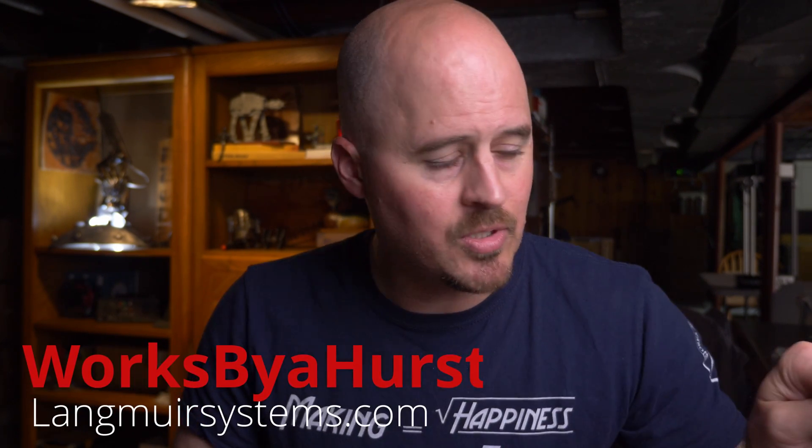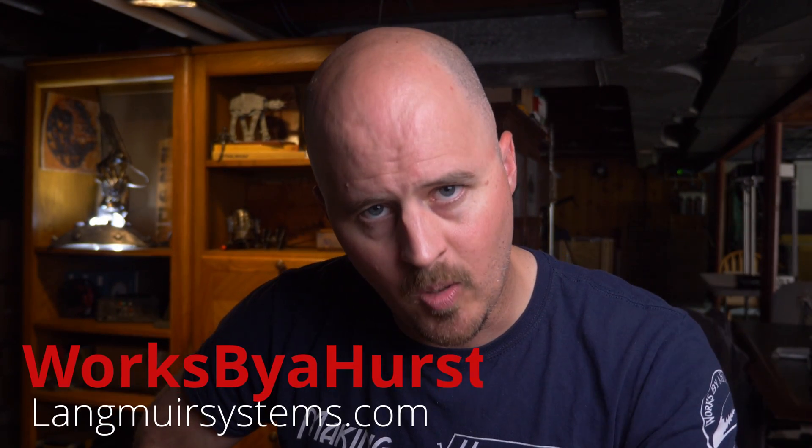If you're interested in one of these tables, go to Langmuir Systems — I'll put a link below. If you enter the promo code WORKSBYAHEARST, all one word, at checkout, you'll save $100 off a table. For full transparency, that code helps support the channel — they give you a discount and they give me a kickback. So if you want to support the channel and are thinking about buying one, use WORKSBYAHEARST and we both win. I am Jason, this is WORKSBYAHEARST, and I will see all of your shiny faces in the next one.